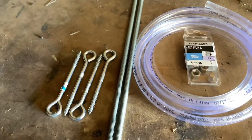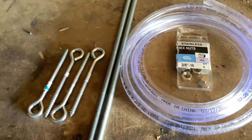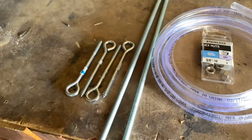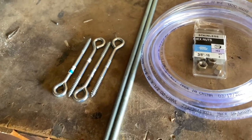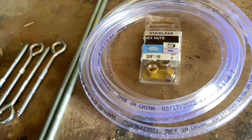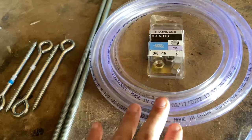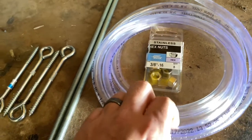The components I'm using for this are four lag screw eyes, quarter of an inch by five inches long. I got 3/8 threaded rod, 16 thread, two foot long. I got an eight-pack of 3/4 inch 16-thread hex nuts, and 10 foot of clear vinyl tubing with an internal diameter of three-quarter of an inch.